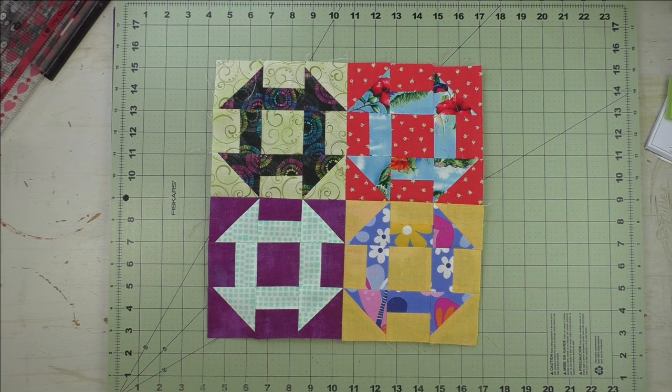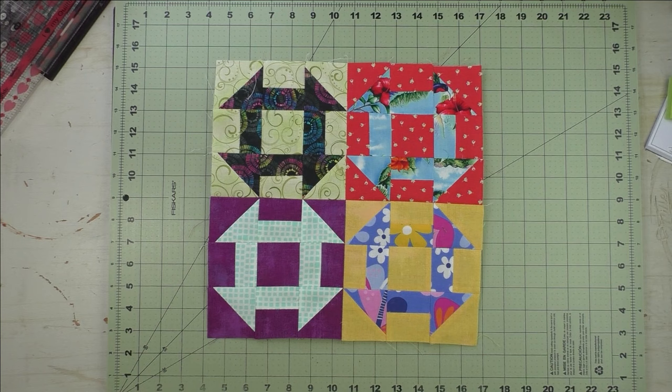Thank you for watching. Don't forget to subscribe to my channel, and while you're at it, click the bell to be notified of future videos.